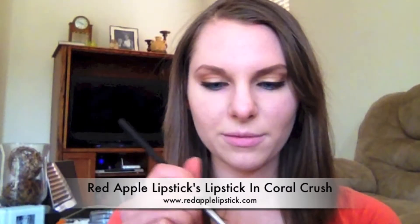I'm going to use this lipstick in Coral Crush, outlining and defining my lips with a lip brush. I also wanted to continue the sunset theme, so basically what I'm going to be doing is creating a gradient effect, starting off with this lipstick in Coral Crush.